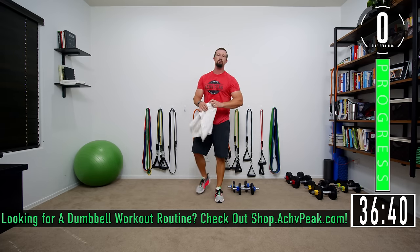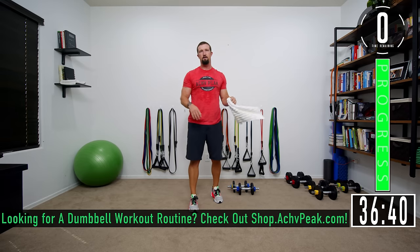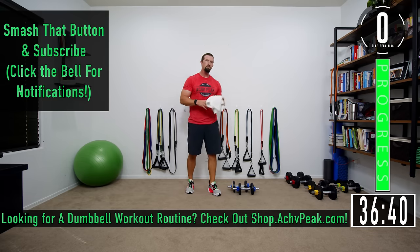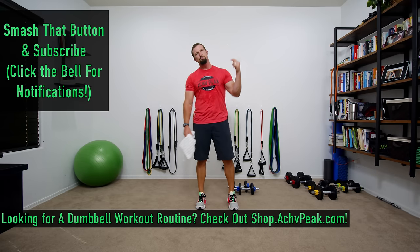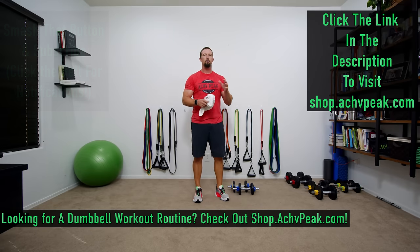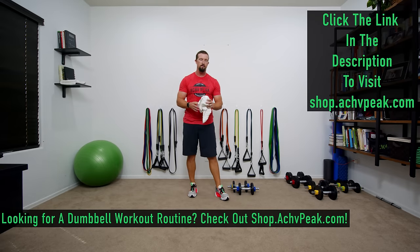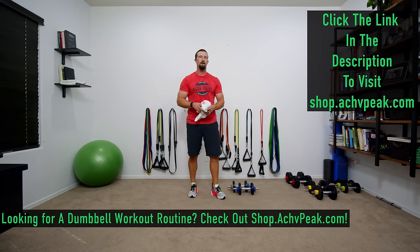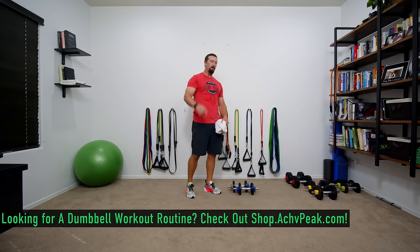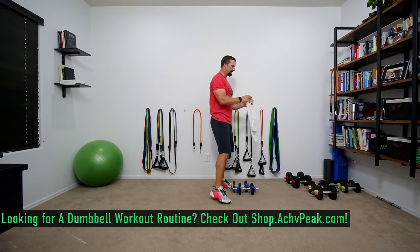Chest, triceps, shoulders — dumbbell push workout completed! If you like this workout smash that like button. If you want to see more subscribe to the channel, and if you're looking for a dumbbell workout routine check out our store at shop.achievepeak.com. See you guys — it's time to go check yourself out in the mirror. Get that flex on.